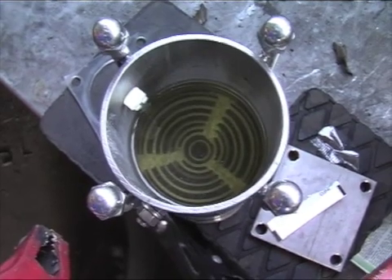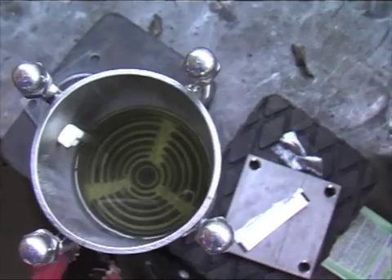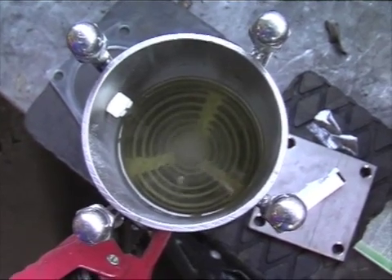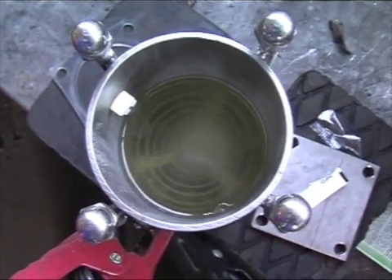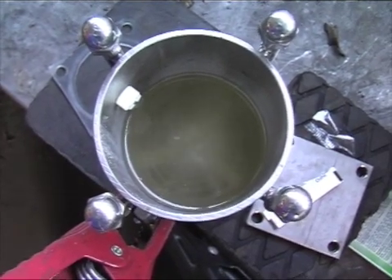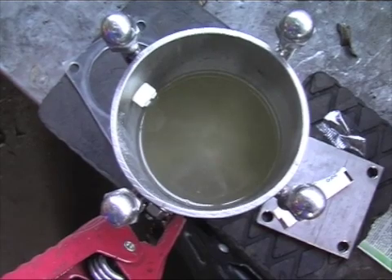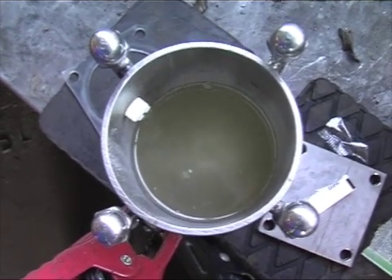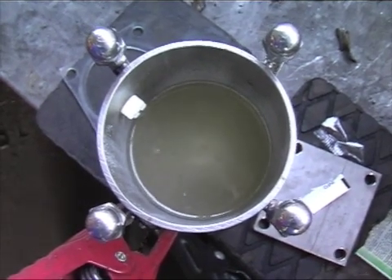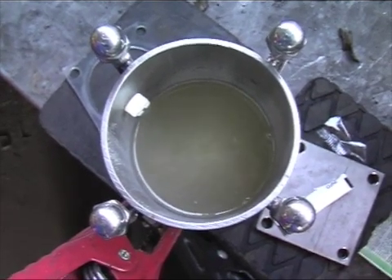Okay, here we are. This is my first try. I don't know how many amps — I know it's 12 volts. Well, it's bubbling! It's water with baking soda. I'm going to try to improve this. See you next.